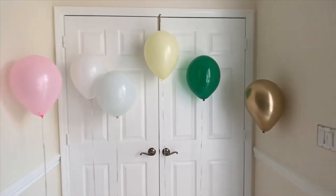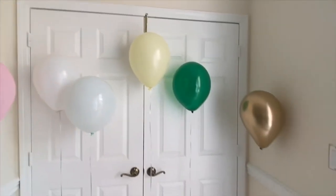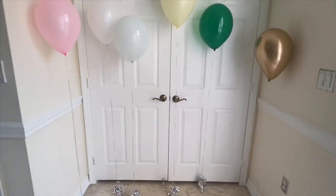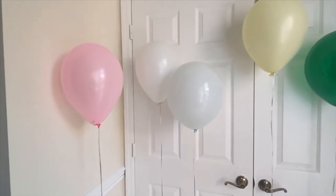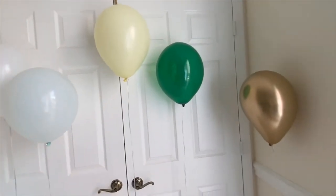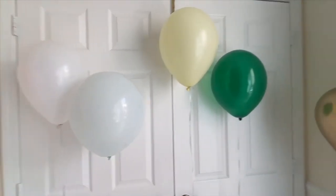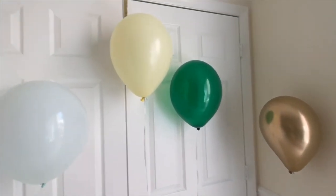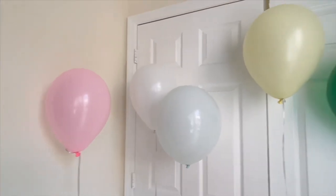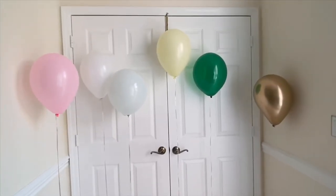Here are our balloons. I put them in order of how we inflated them. Today is September 3rd, 2:30 PM. We're going to check them tomorrow at the same time. I'm going to check every day. See you tomorrow.